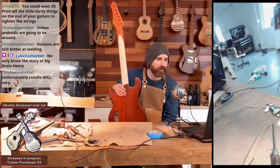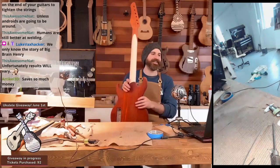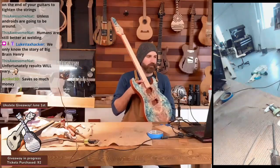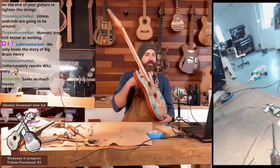Unless androids are going to be around — humans are still better at welding. Anyway, there's still a few little finesse things I have to do, but for the most part the carve is done.